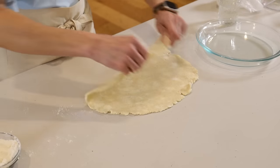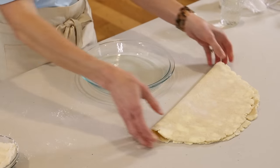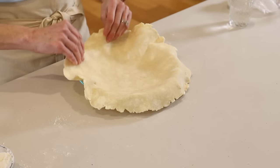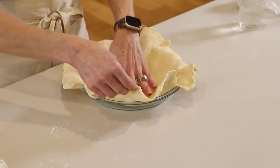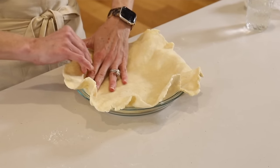So now we'll just fold the crust in half, move it up out of the way, bring in our pie plate, place the crust right in the middle of the pie plate, and then unfold it. And there you have your homemade pie crust in the pie plate. Now we'll just kind of set it in — you don't want to stretch it in any way.